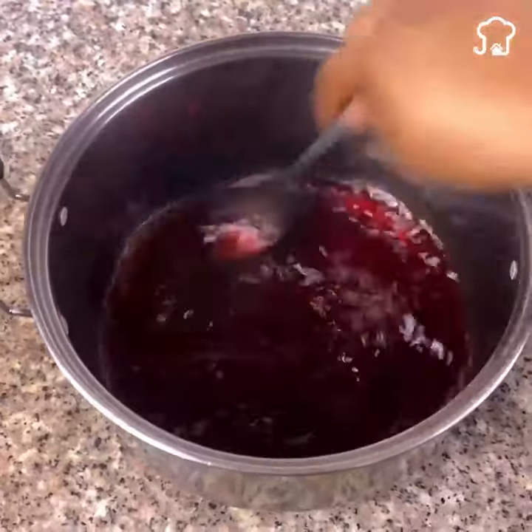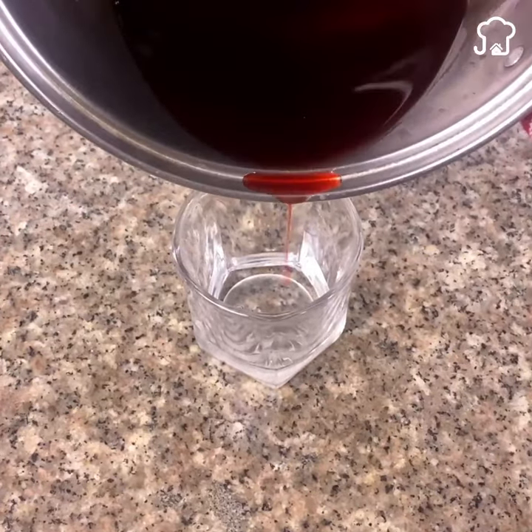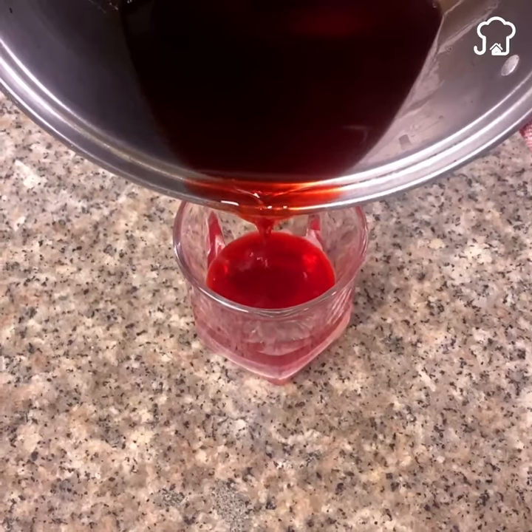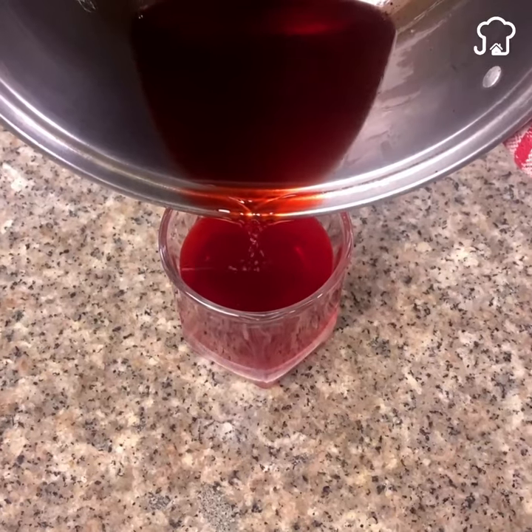You will notice that the colors will be very well mixed and in the end it will have a very nice look that will even serve to decorate the environment. Then I will take one of the wicks we had reserved and, with the help of a brush, wrap it and leave it in place until the candle dries.